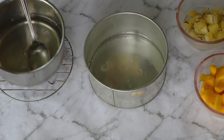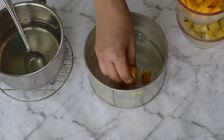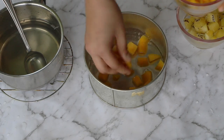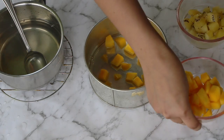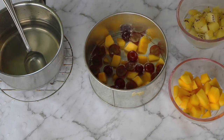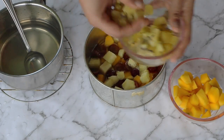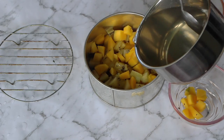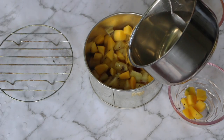Pour a ladle full of the sugar syrup onto your cake pan. Add a layer of fruits — today I'm using some mangoes, grapes, pineapple, and kiwi. Remember to spread the fruits in a way that you get a good selection of them in each piece while you serve. Pour in some more of the water and remaining fruits.